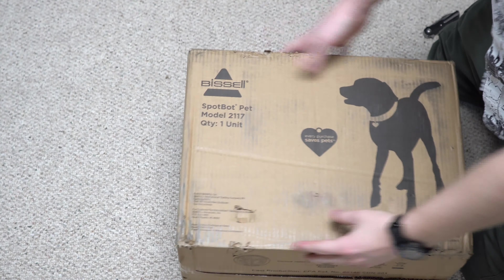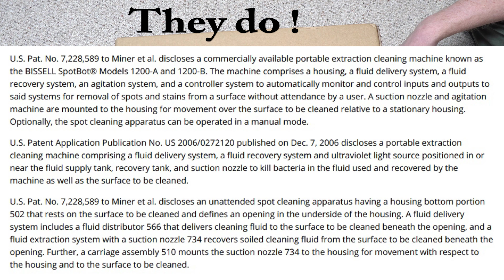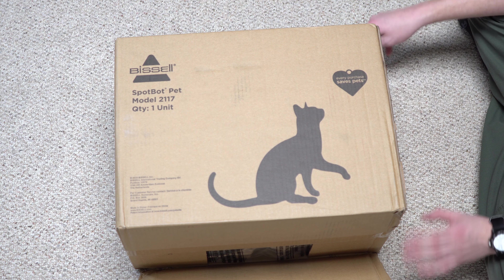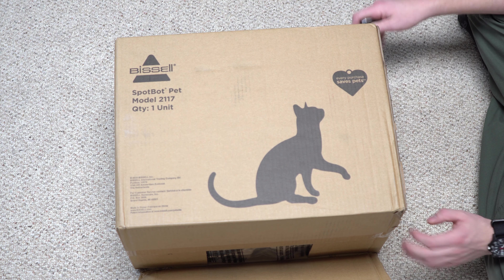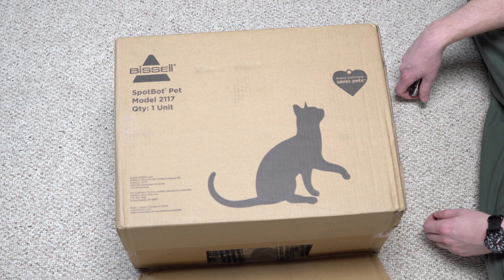Meaning I can set this down somewhere, when the cat puked, press a button, walk away, come back, and just empty the tank. I don't know if Bissell has a patent on this still — I don't think they would, because this device is at least 15 years old when they first started making these. They're the only ones that have this device, which is why I keep buying it. I buy this understanding this is a disposable commodity, but it's something that I use a lot in my house.